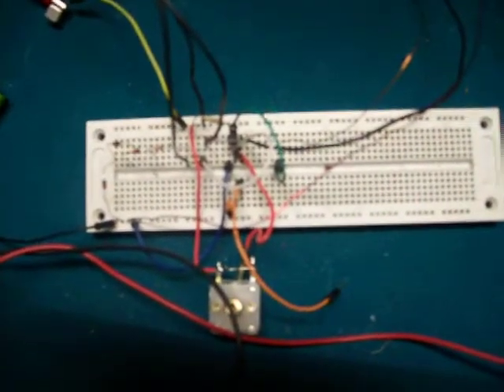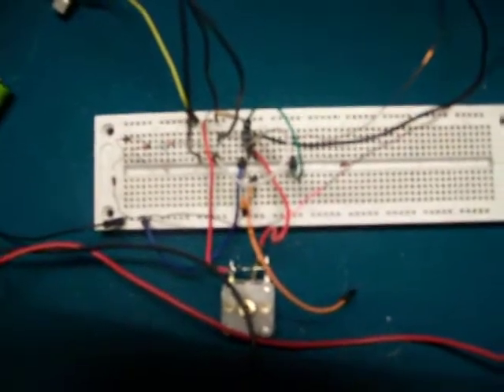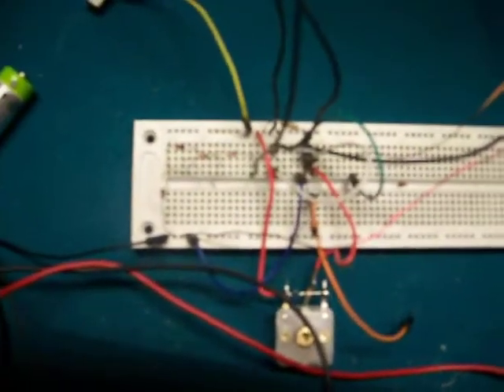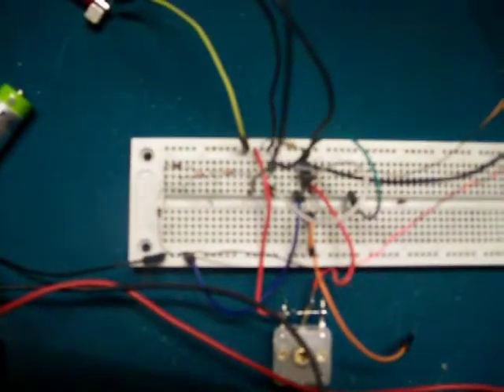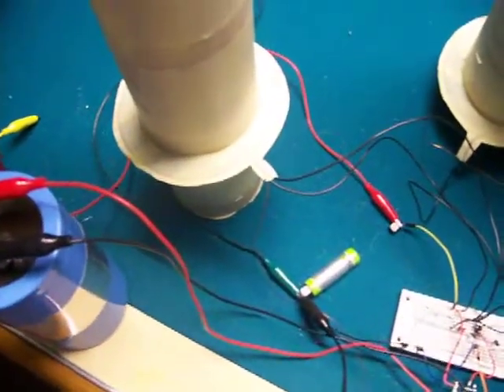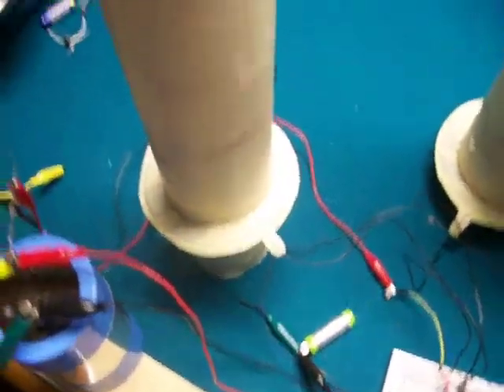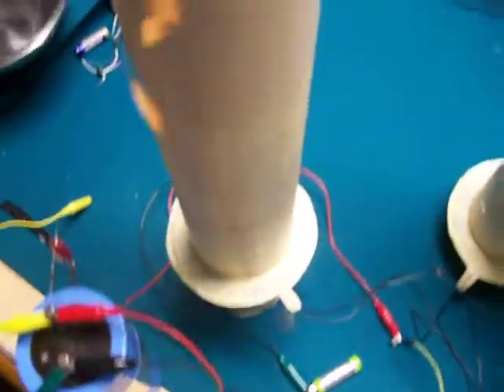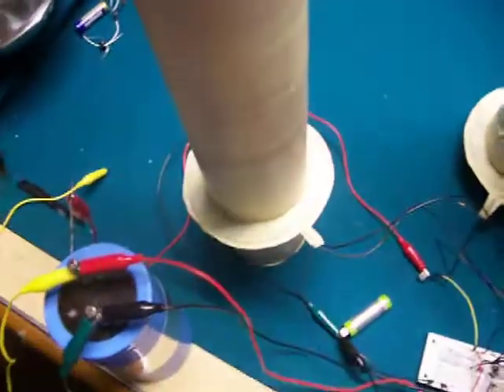In this video I removed the indicator light and added two more switching diodes — there's now four diodes. I replaced the indicator light with the L2 coil around this other big tower. Both ends are free; they're not connected to anything.